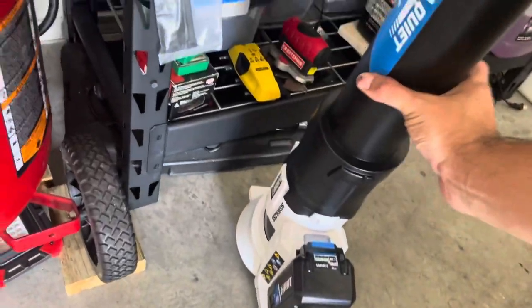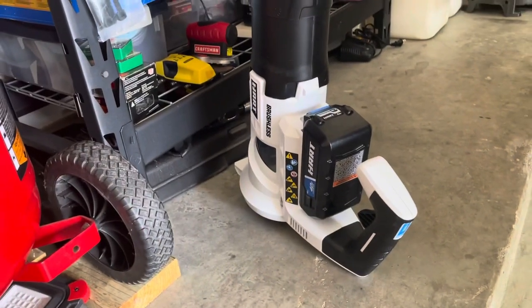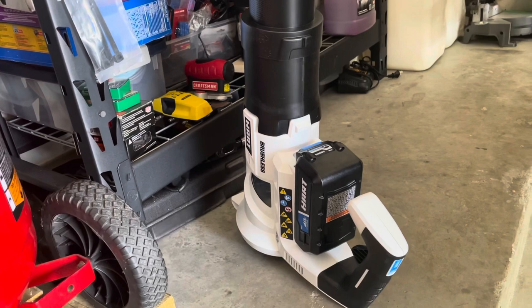So for it being $177, it's pretty lightweight — it's not very heavy. I haven't tested out the battery life yet.